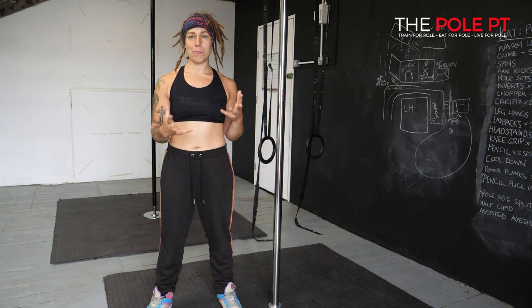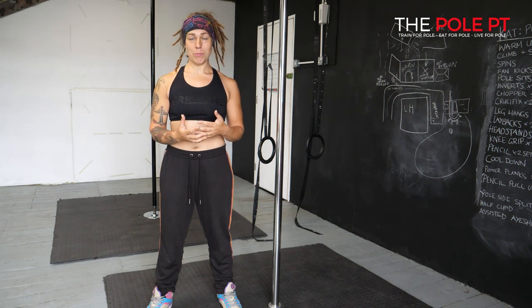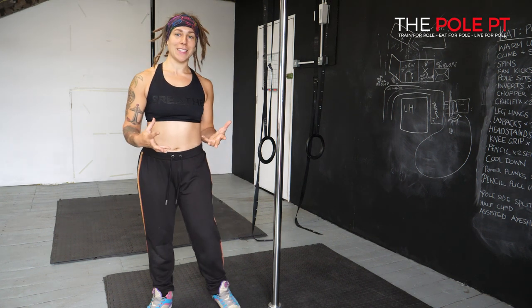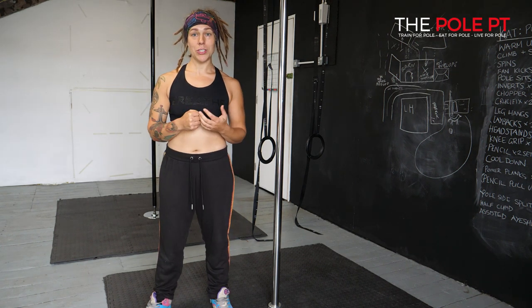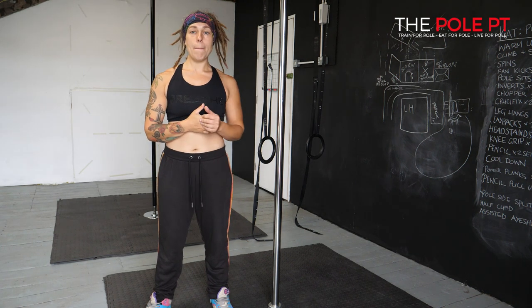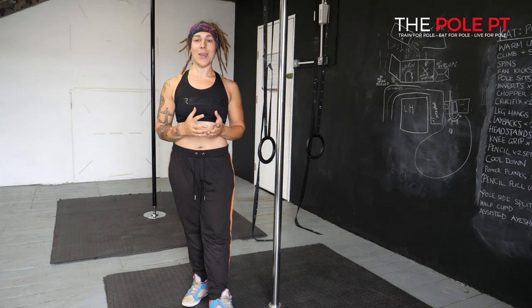One final thing — please remember to balance out the pushing and pulling that you do in your programming. We already do a lot of pulling in pole, and I've just given you a load more pulling exercises to do. Obviously it's important that we are strong in those pulling positions because we use them on the pull, but you also need to think about incorporating some pushing exercises in there as well.